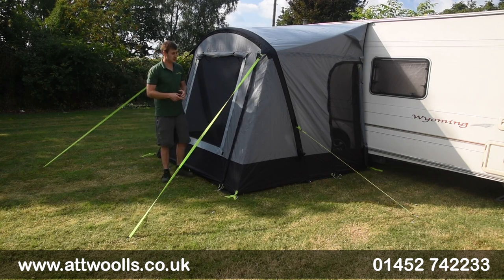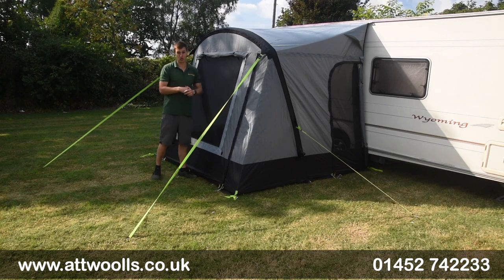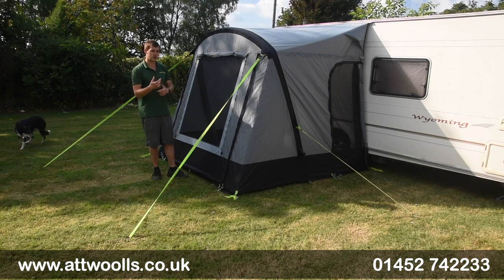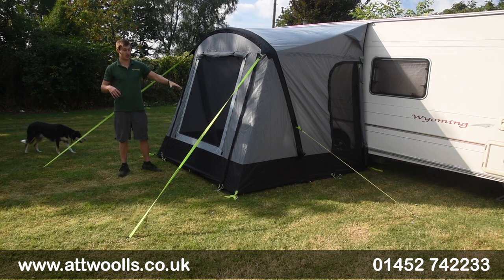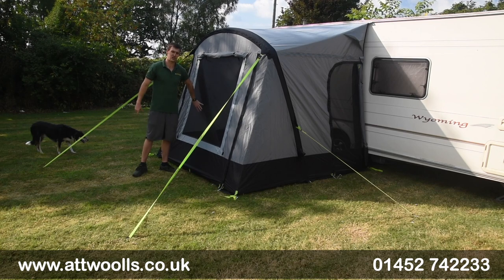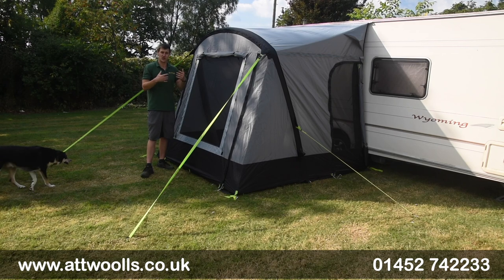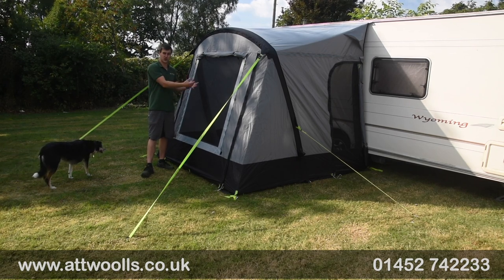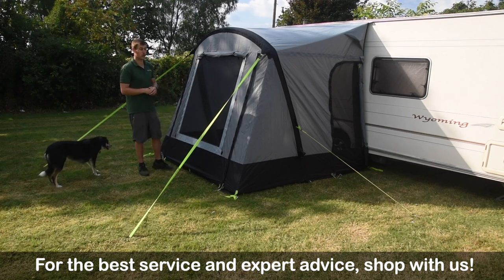Not only have you got the eco fabric, but it's in the Leggera style. Leggera is a really nice, easy porch awning to put up — small, compact, lightweight, but still durable and well made. There are a few different features in the eco version versus the normal range. First is this full-fronted mesh area at the front and mesh doors as well, so ventilation is very key. The joy of this means you get great viewability, and if you want to put the dog in at night or chuck your shoes in before going into the caravan, this awning is perfect for it.